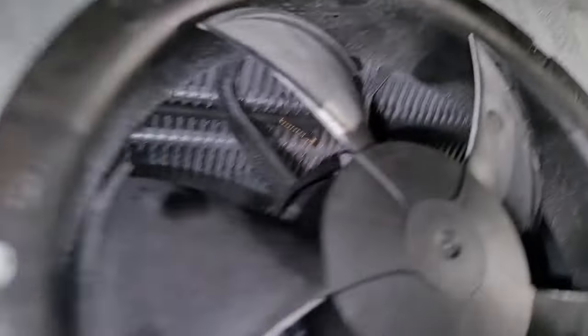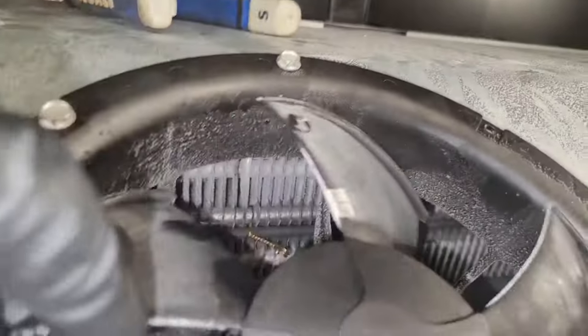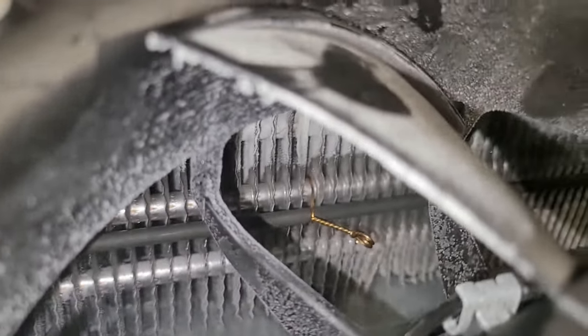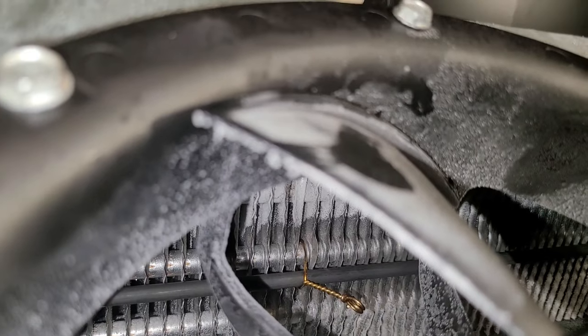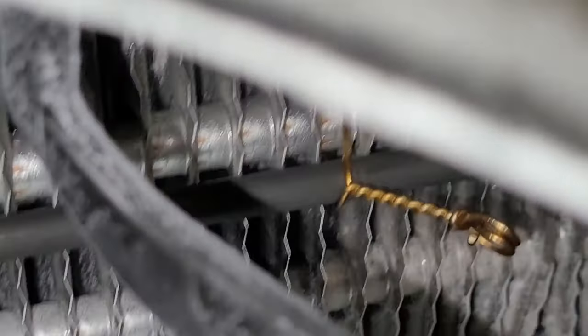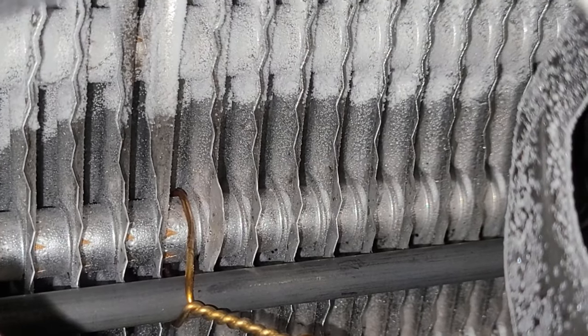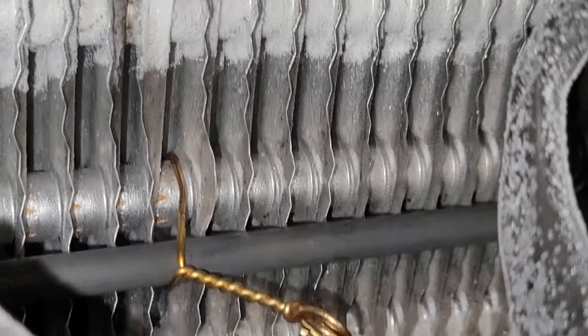My probe is good. I think my heat strips just came on — it's only been like a minute. Yes, they're on! Look at that. Good, it's fine.